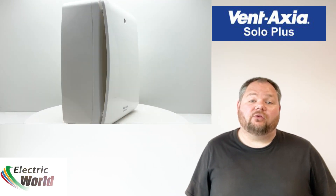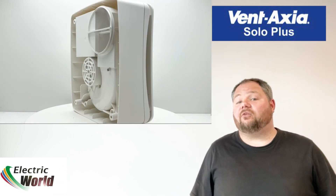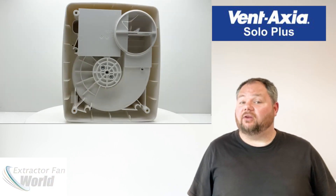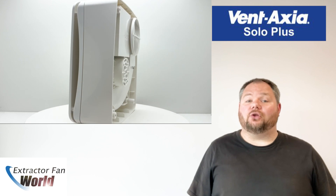With the Vent Axia Solo Plus range you can effectively improve indoor air quality in your space. These fans are versatile and reliable, making them a valuable addition to any ventilation system. Check out the Solo Plus range now at extractorfanworld.co.uk.